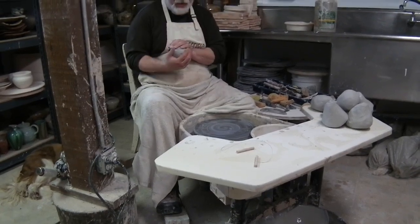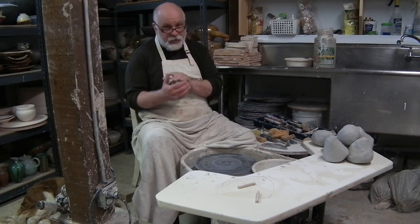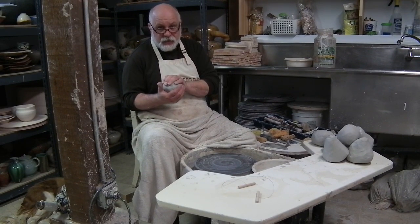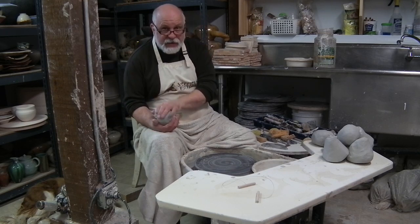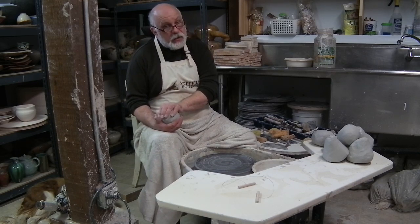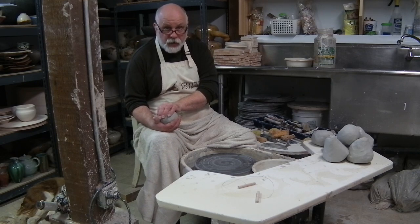Thanks for joining us today. My name is Tim, known as Tim the Potter. I'm the owner of the Canton Clay Works here in the foothills of the Northwest Hills in Connecticut. What I wanted to show you today was just some very basic beginner approaches to throwing on the potter's wheel.